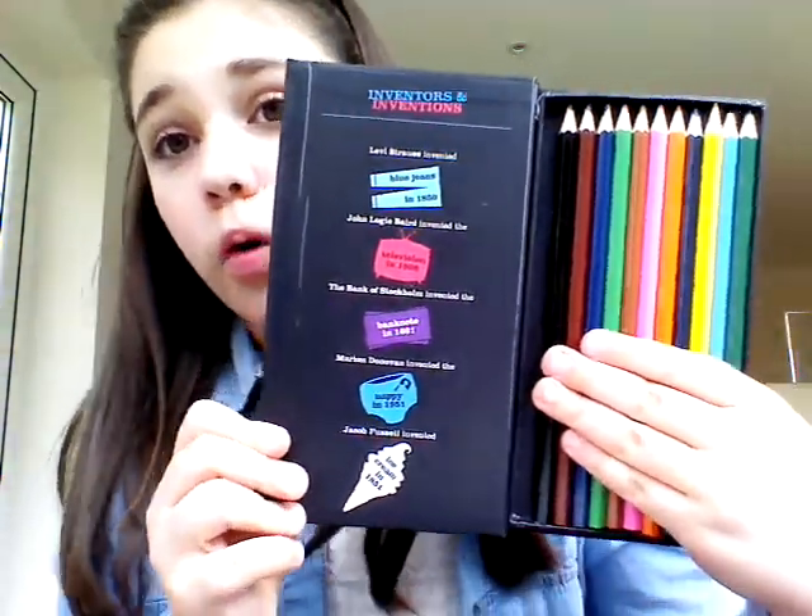This next thing is really cute and it's from Block, which is a stationery store. It's like a pencil case — on the back it has inventors and inventions. Like this one says Alexander Graham Bell invented the telephone in 1876, and then it has the fountain pen, postage stamp, battery, and automobile. If you open it up it's magnetic, and it has pencils inside. I think this is really cute.